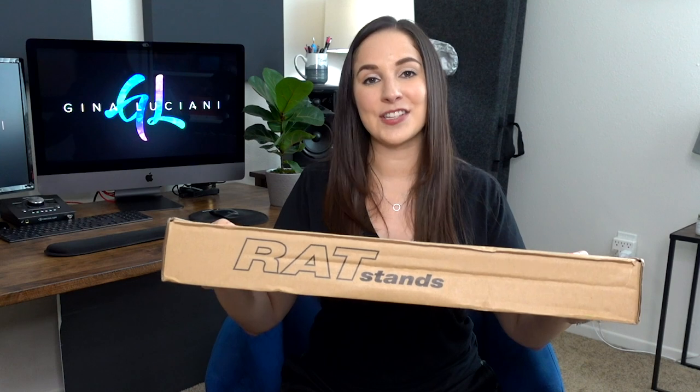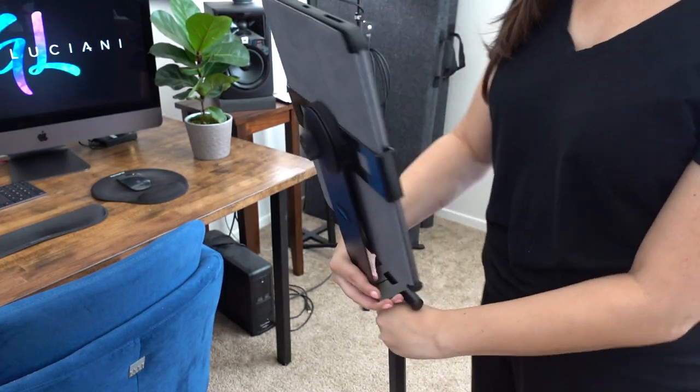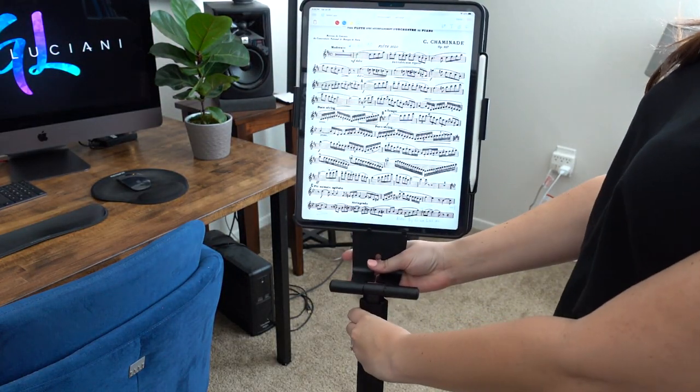In today's video I'm going to be doing an unboxing of my latest stand that I just received. It is by RAT Stands and this one is the Z3. I've been a very long-time supporter of RAT Stands — I actually own two of their other stands — and then about a month ago I got the iPad Pro and I realized they have a stand for iPad, so I thought that would be great to get.